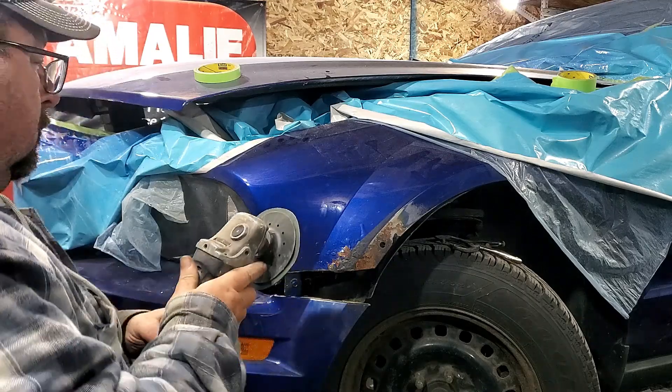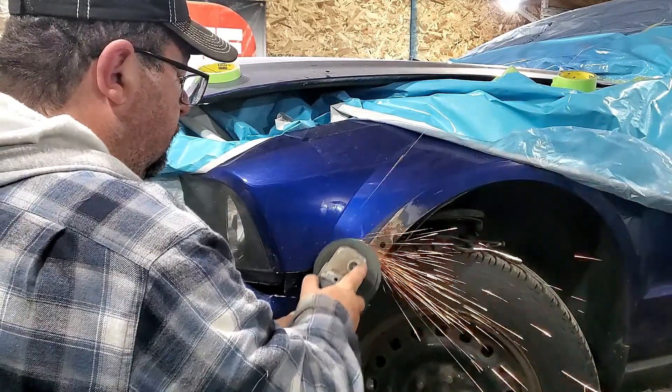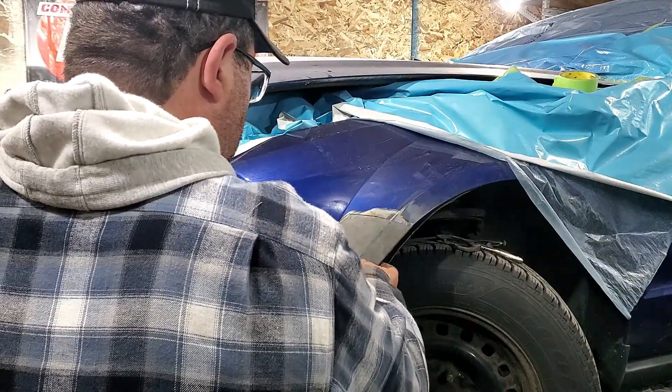Previously on This Guy's Garage. Today on This Guy's Garage, school is back in session — it's Auto Body 101 on MIG Welder. First I'm going to tell you how to set up my MIG Welder, then we're going to weld on a patch. All this is coming up.